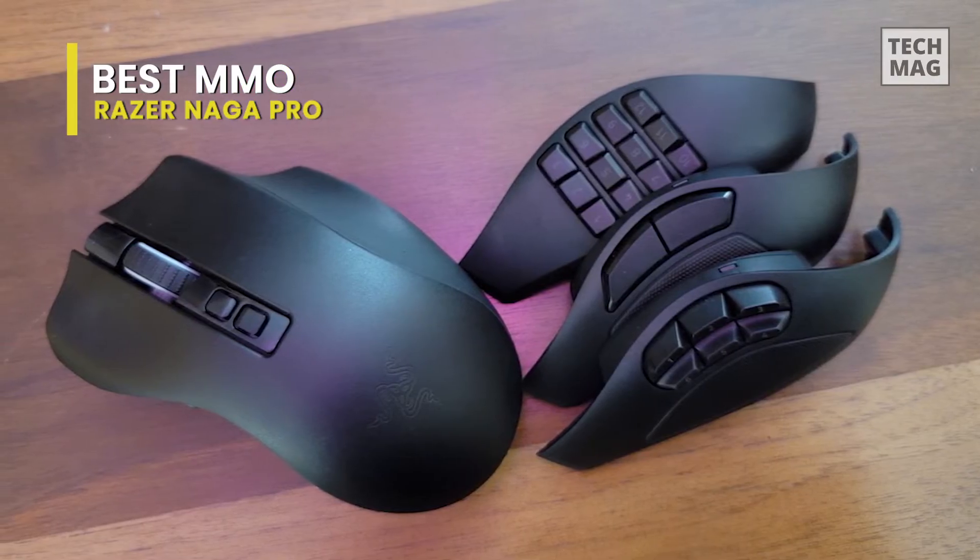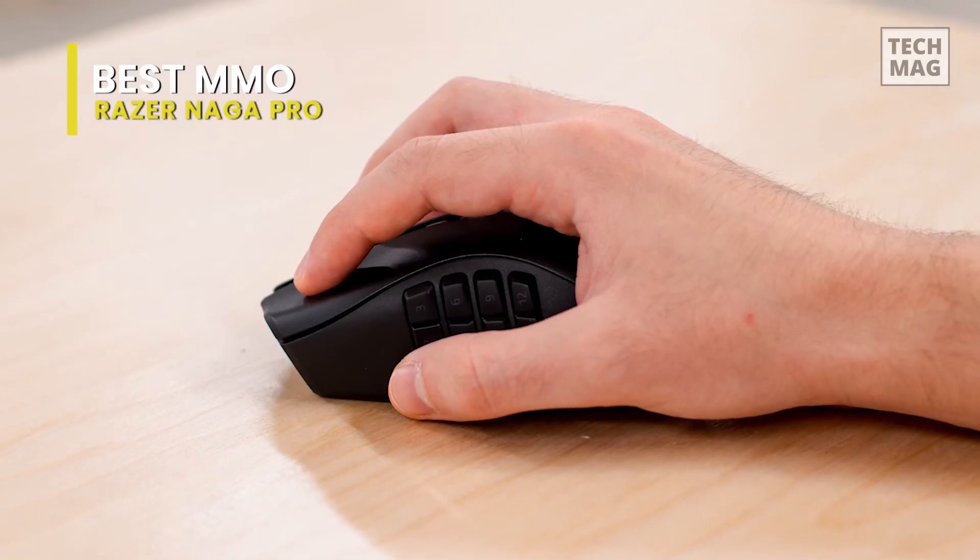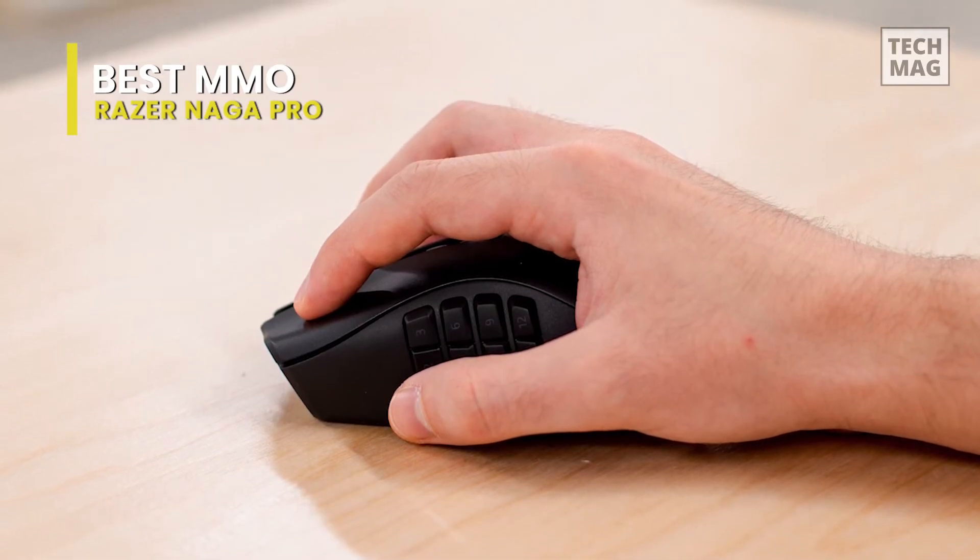People with medium or large-sized hands should feel happy using it, but it might be too big for small hands with any grip type.